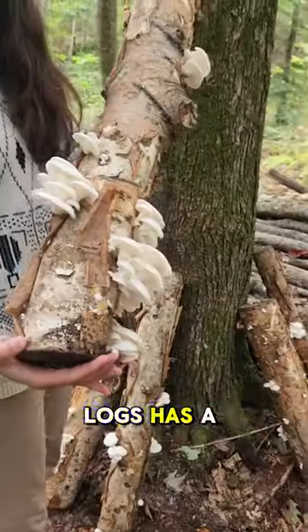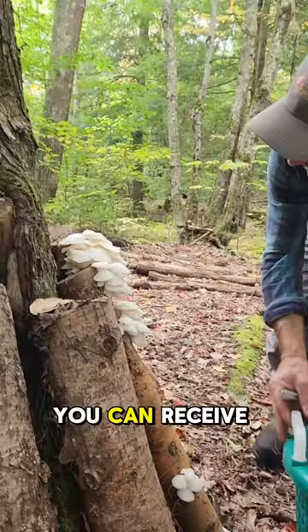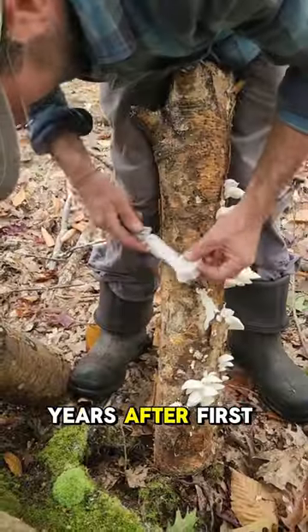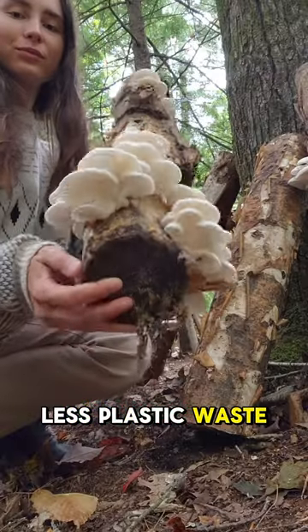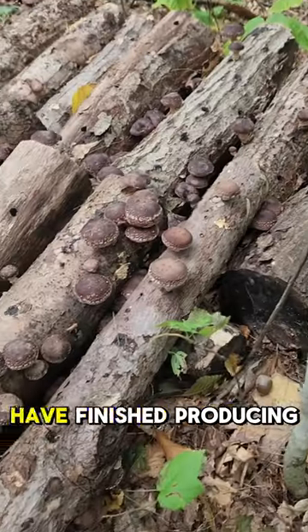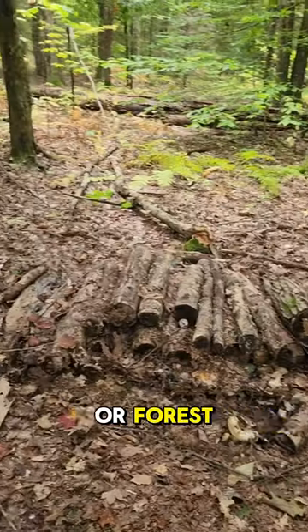Growing mushrooms on logs has a variety of benefits too. They require less maintenance than other growing techniques, you can receive multiple flushes years after first inoculation, and it uses less plastic waste. In addition, once your logs have finished producing, you can use them to help build healthy multi-year soil in your backyard or forest.